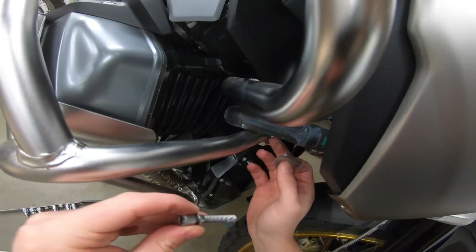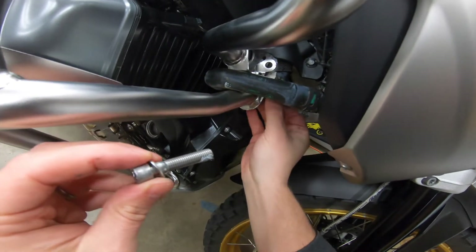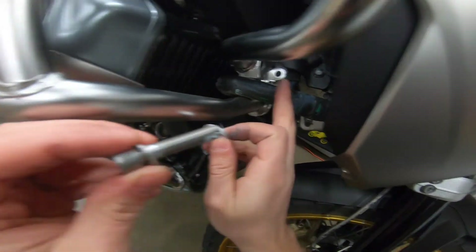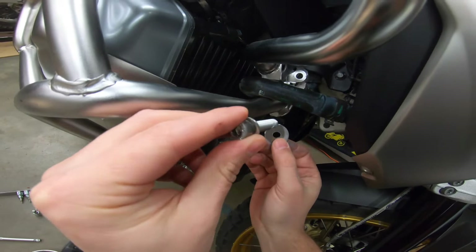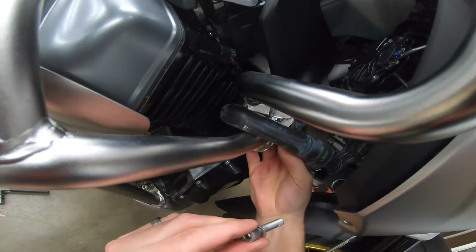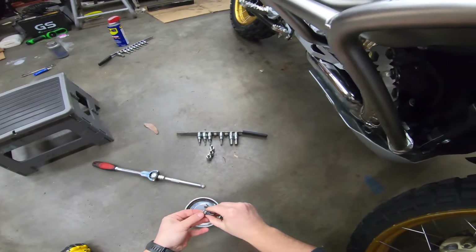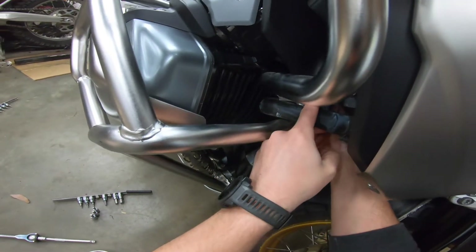This one's kind of fiddly to see, but we're going to get this spacer in between the lower crash bar and the white piece of the frame, and then this bolt goes through the upper crash bar, the lower crash bar, and the spacer. Then you just put the washer and the nylock nut on the back side.